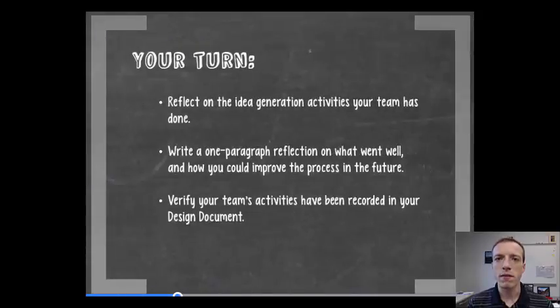Now it's your turn. For this piece of the module, I want you to stop and reflect on the idea generation activities that your team has done. Did you do brainstorming? Did you use some other method as a team to come up with ideas? Maybe just one person really drove all the ideas and it wasn't a team activity. Stop and think about those activities and how they were done.